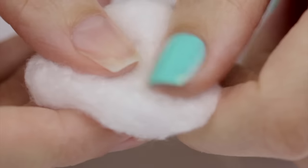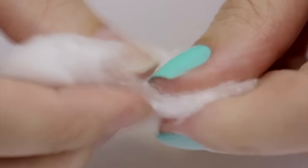Now we can add the acetone-soaked cotton ball. You don't need the entire cotton ball for one nail — half of it or a third of it will do, so you're using fewer cotton balls overall.